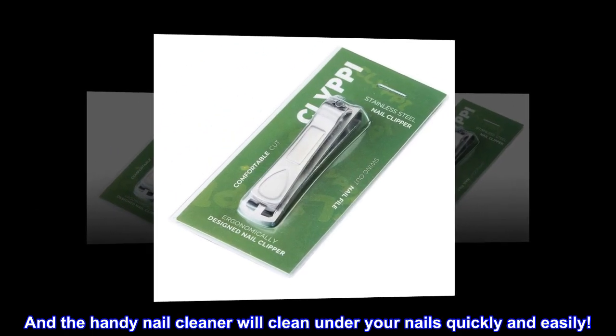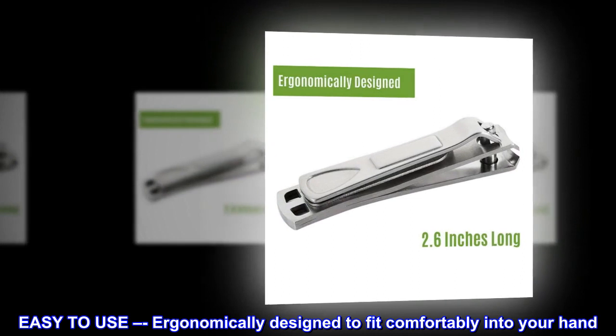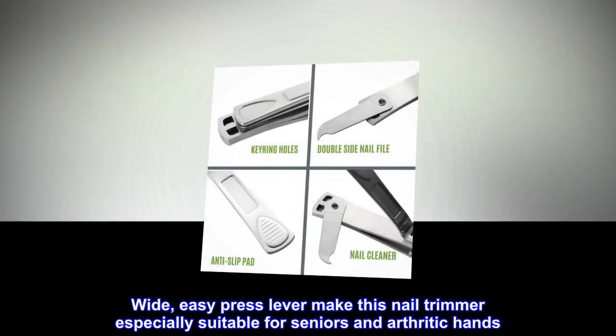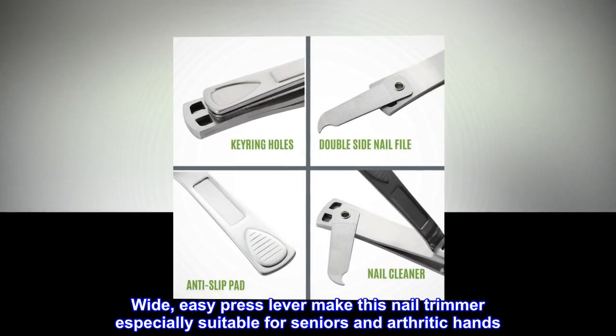And the handy nail cleaner will clean under your nails quickly and easily. Easy to use, ergonomically designed to fit comfortably into your hand. Wide, easy press lever make this nail trimmer especially suitable for seniors and arthritic hands.